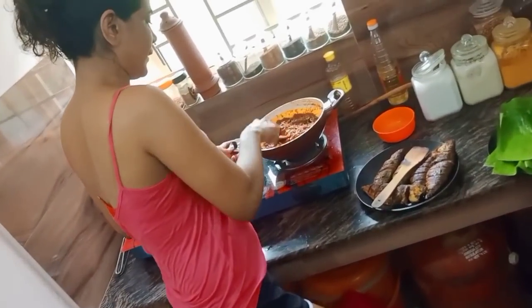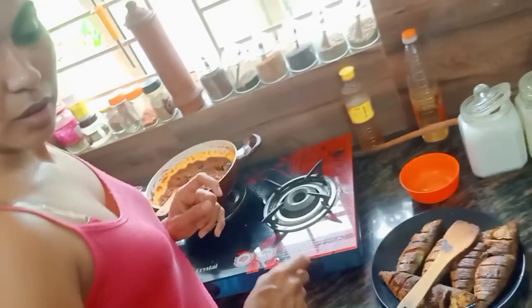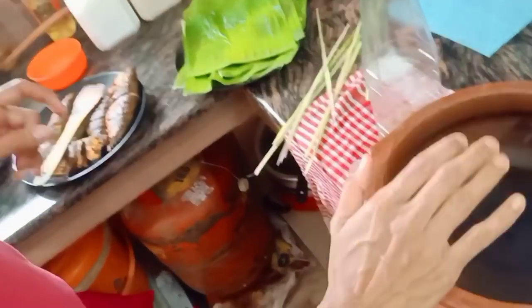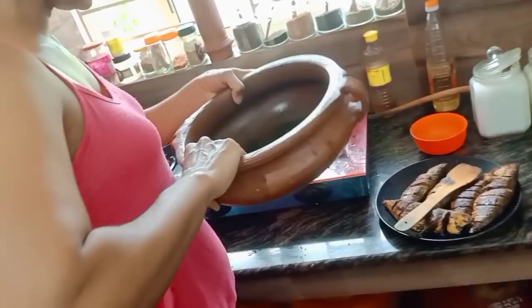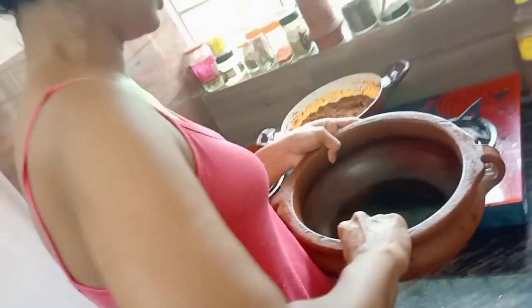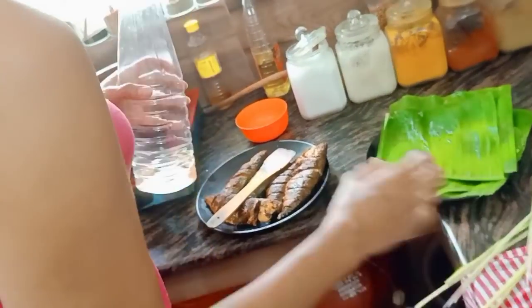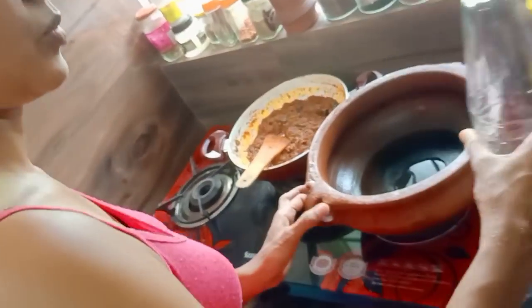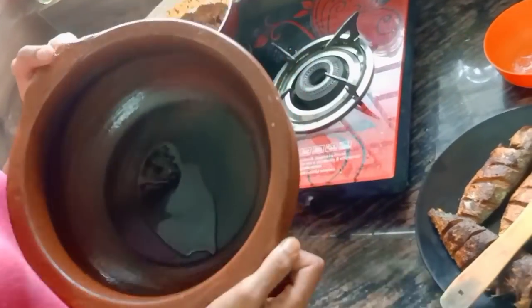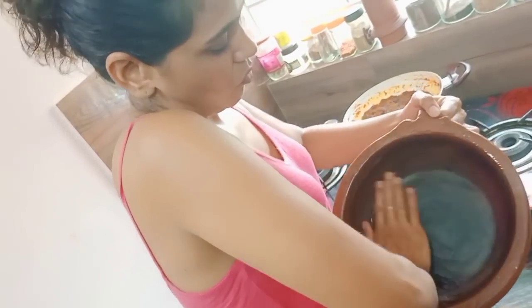Let's put the coffee in the pot. I'll put the rice in a bowl.